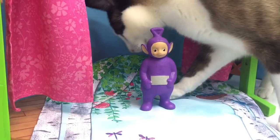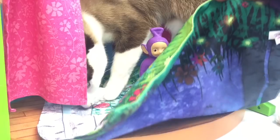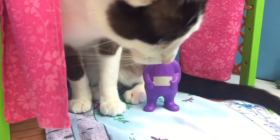Tinky Winky is going to hang up the beautiful backdrop. There's a daytime side to the backdrop and a nighttime side to the backdrop. Oh, Kitty, you're going to have to get off — it's time to hang it up.